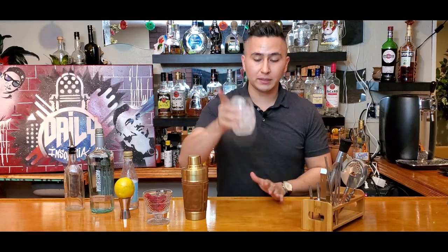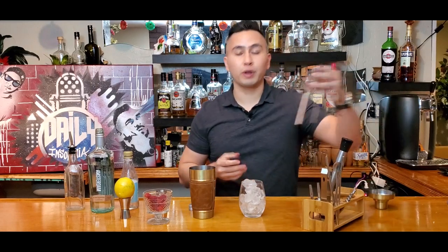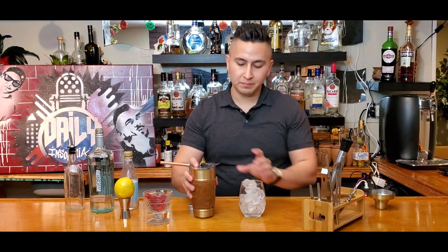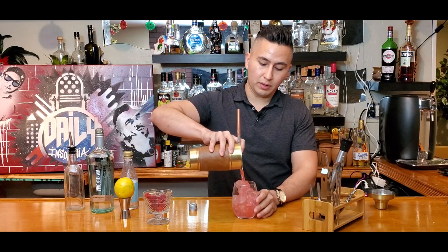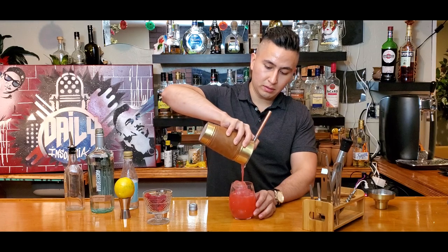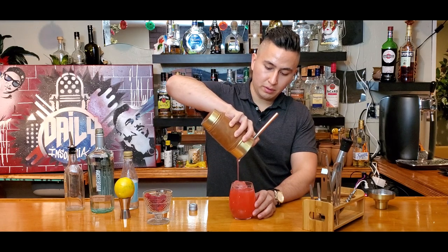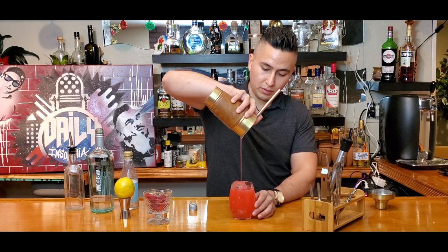A cup of ice all the way to the top. Open that baby up and then we're gonna use our strainer to pour it in. There we go — look at that color, look how beautiful that looks. All the way to the top. Perfect.